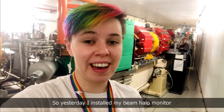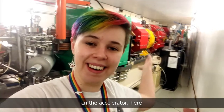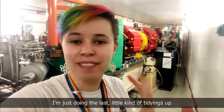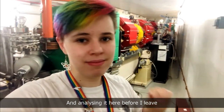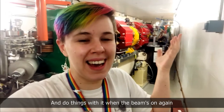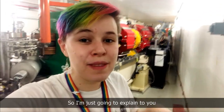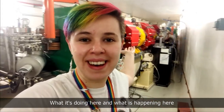Yesterday I installed my beam halo monitor in the accelerator here and I'm just doing the last little tidying up and analysing it before I leave to do things with it when the beam's on again. I'm going to explain what it's doing here and what is happening.